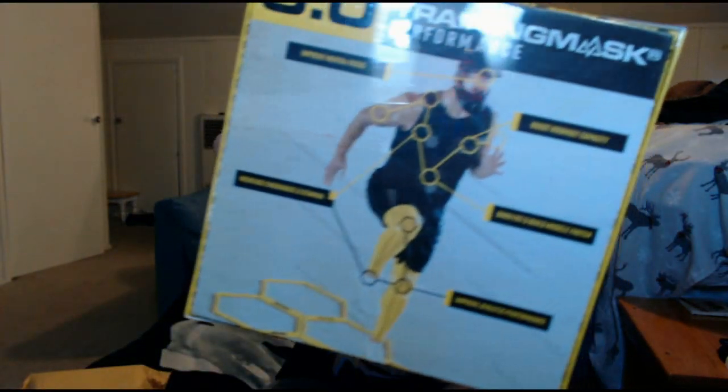Let's open the bad boy up. I kind of like the front of it though - it's got a nice small package, but I think the 2.0 came in a bigger box, so I'm kind of shocked about that. The back is pretty cool though, they've got a bunch of different ways it can help you. We shake the box and as you're opening it you've got that cool little Training Mask logo.